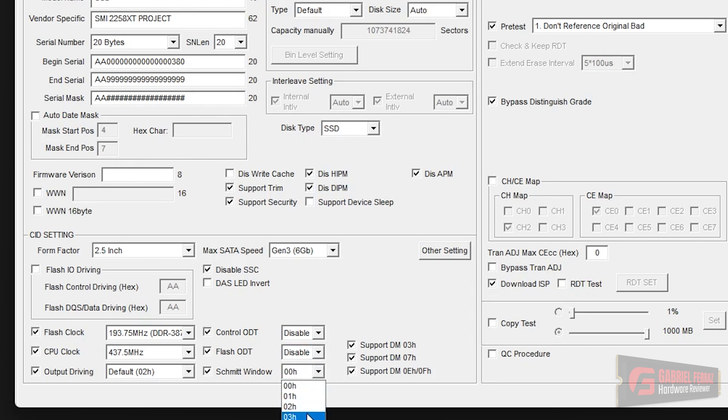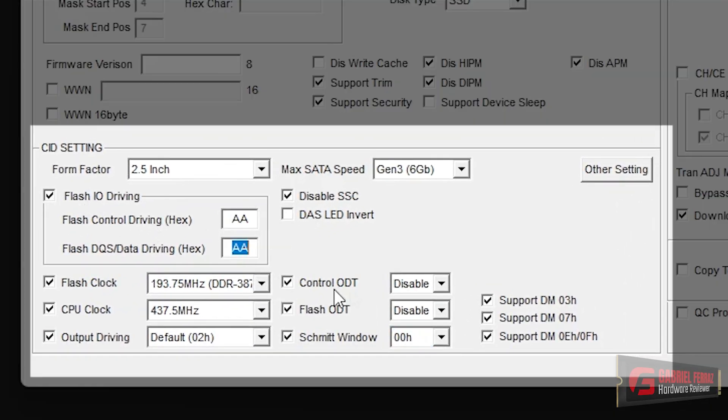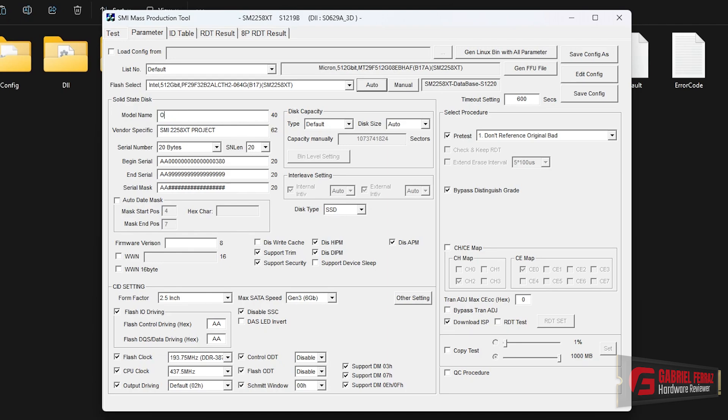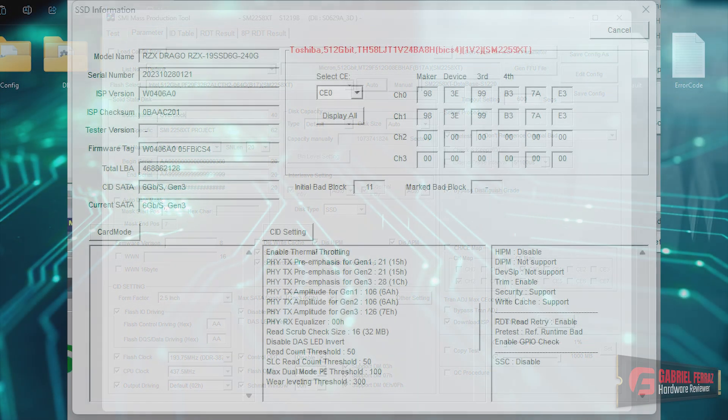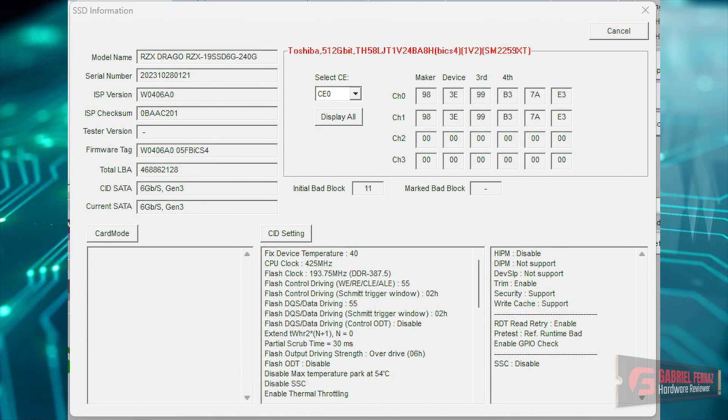However, there are many parameters that need to be adjusted for fine tuning to ensure it works without issues. For example, some parameters you need to configure include flash IO driving with its subdivisions such as control driving and DQS. Other parameters to pay attention to are control ODT and flash ODT — ODT means on-die termination. There is also the Schmitt window trigger. I'm not going to go into full detail on each individual parameter, as it would make for a very long and somewhat boring video.